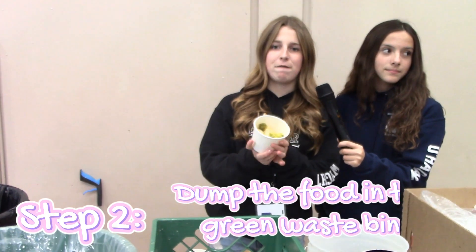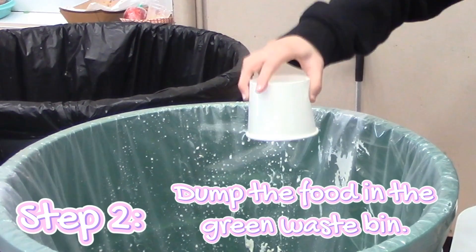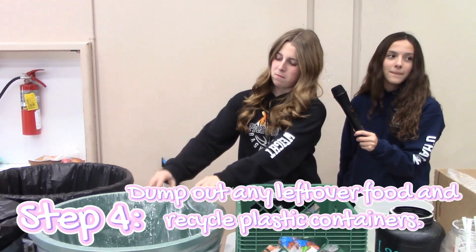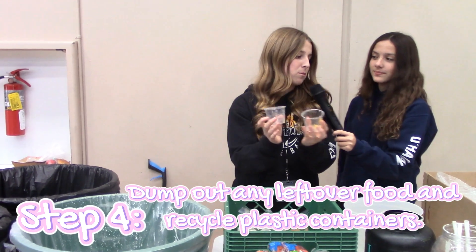You take any containers that have food in them and dump the food into the green waste container. Then you throw away the empty container. Then you take your plastic containers with food and dump them out and put them in the bin that we use to recycle.